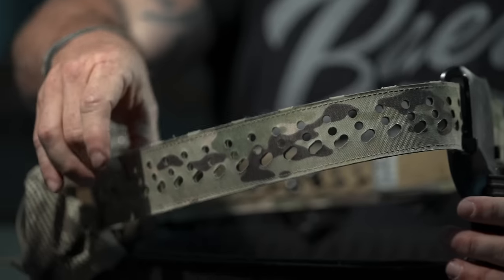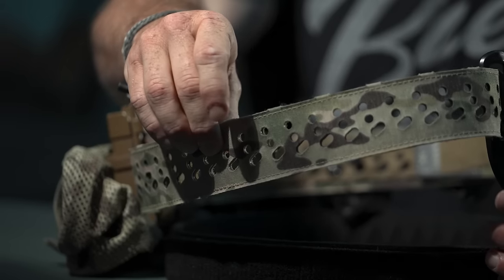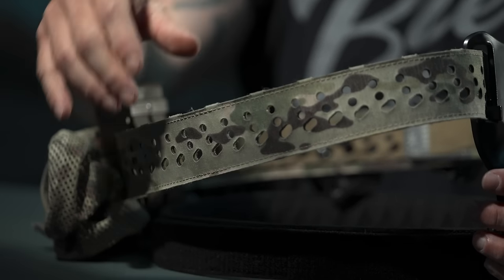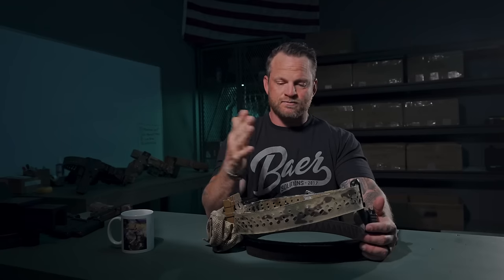The reason we created the belt was to make something sturdier than a lot of what's on the market — somewhere between a tactical belt and a competition belt. We wanted a belt that could use both MOLLE and a hole pattern together, so we made our own hole pattern that gives more adjustment than the standard hole patterns on some Safari Land products. It fits the majority of everything out there — patent pending.